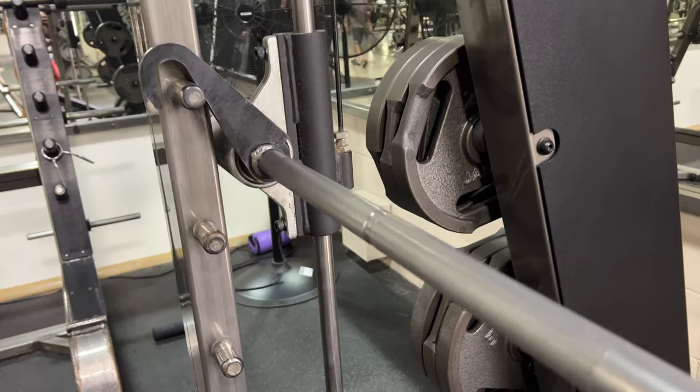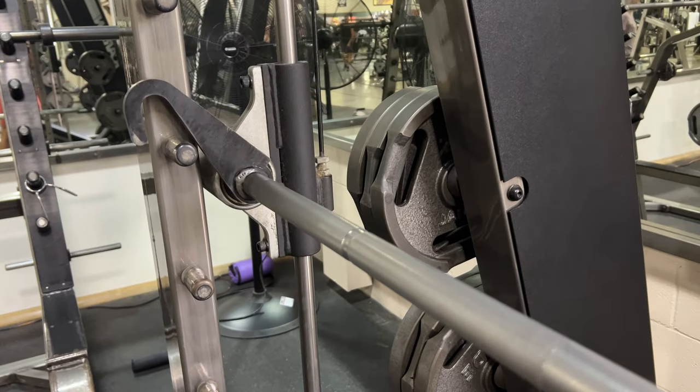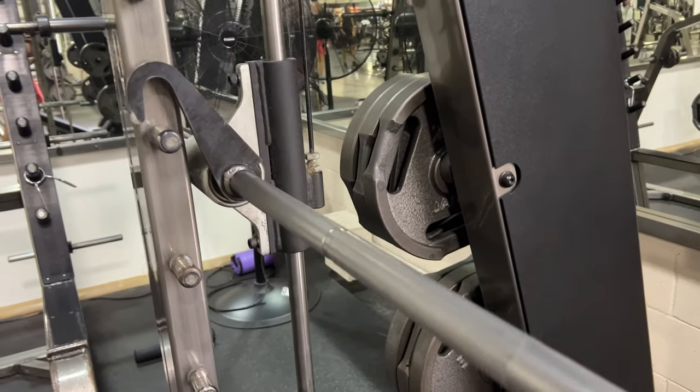Let's talk about the Smith machine. There are different kinds, but they all have a safety catch that will prevent the bar from decapitating you. A lot of you will say you don't need the safety catches — you just twist the bar and the little hooks catch. But do you know what happens when you have an injury while benching on the Smith machine?